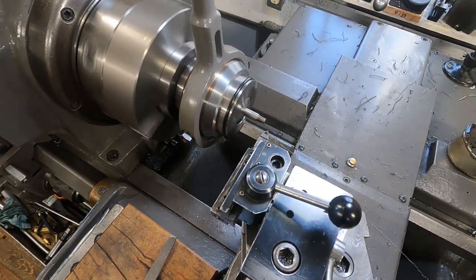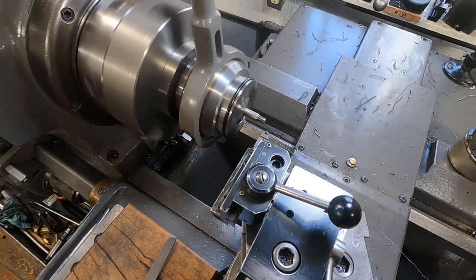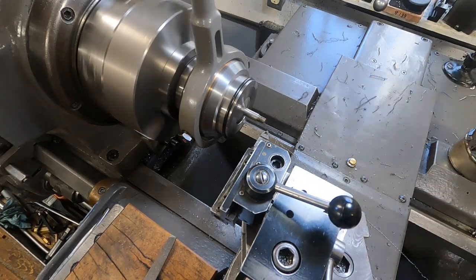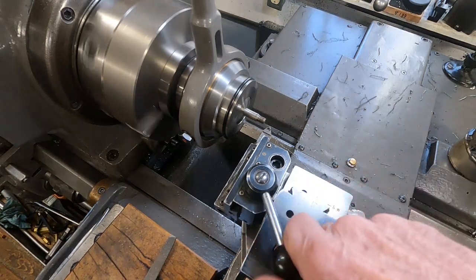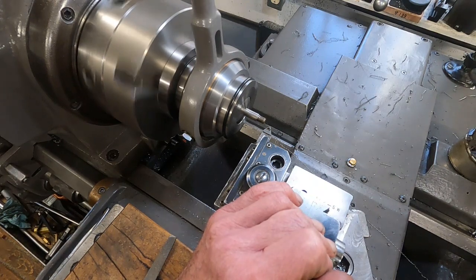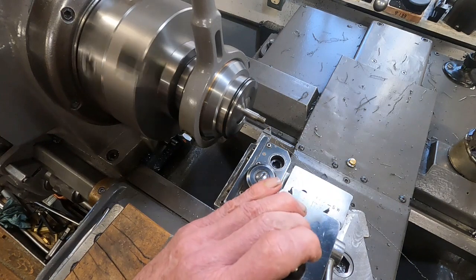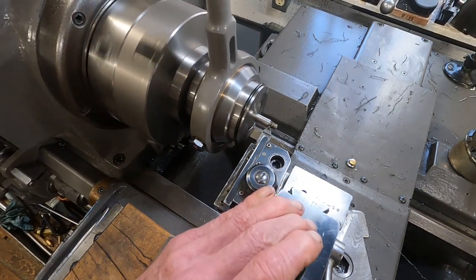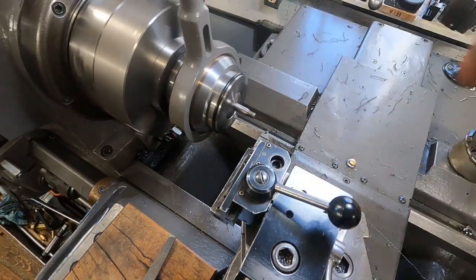Another five thousandths. Forward, hands on it. On three. Right to the end on it.